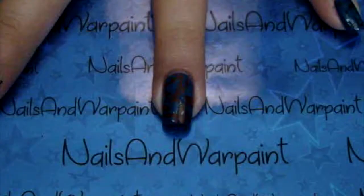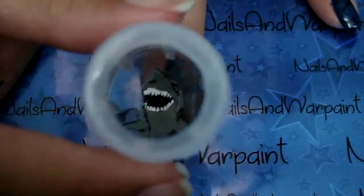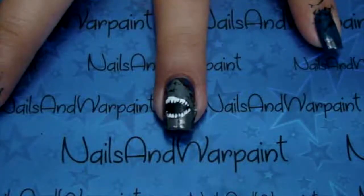So that's how it looks after I did the teeth as well, and then I was very careful to stamp it in the space that I wanted.